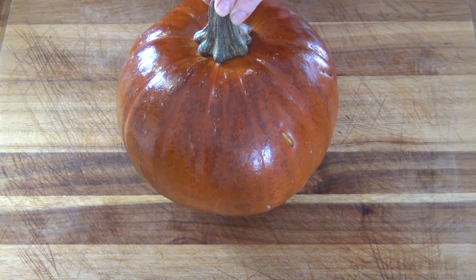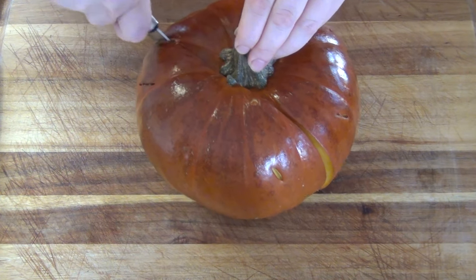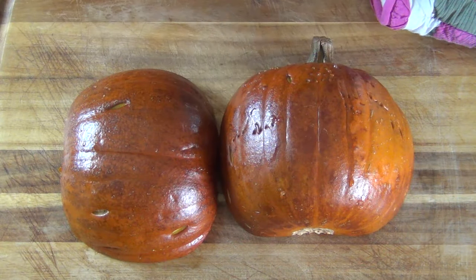You'll know it's ready when the pumpkin looks like it's got a tan, and you can pierce the skin easily with a fork. Slice it in half — it should be easy at this point. Mine needed a little more bake time, so I put it back in the oven. Let it cool for 20 to 30 minutes.